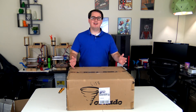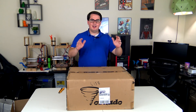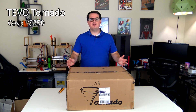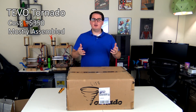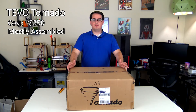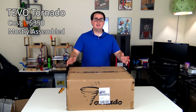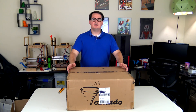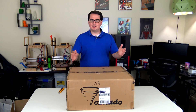Hey everyone and welcome back to Hoffman Engineering. Today we are here for yet another 3D printer unboxing. I have in front of me the TiVo Tornado. This is a $350 entry-level 3D printer made by a company called TiVo. They've been around for quite a while in the 3D printing industry, they have a number of other printers, and this is their largest one yet. They reached out to me and asked if I would like a model to review and try out, and I said of course.